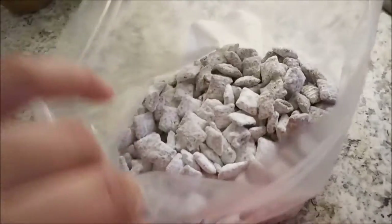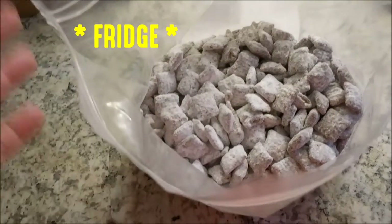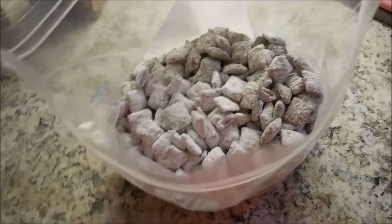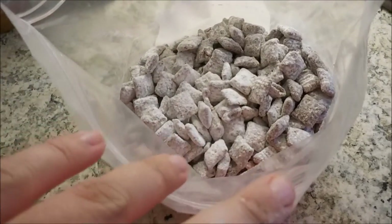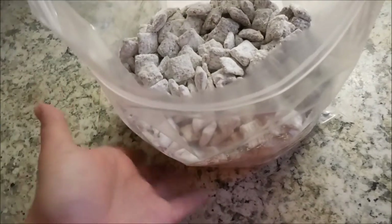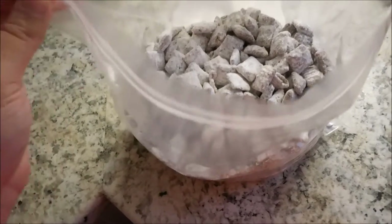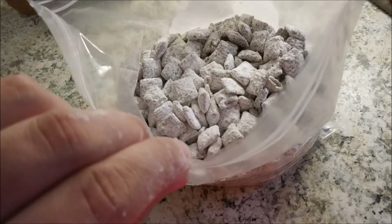I transferred it into a clean gallon Ziploc bag and I'm going to store this in the freezer. We're making this recipe to bring to camp — like a cottage — and we'll also have an RV, so we'll actually be indoors. I don't want everything to melt, so I'll keep it in the fridge. I packed it in these Ziploc bags flat so it takes up less space.